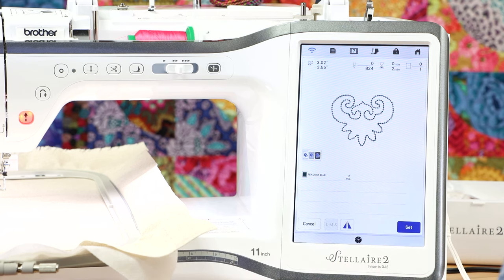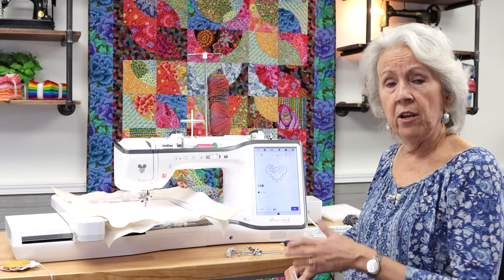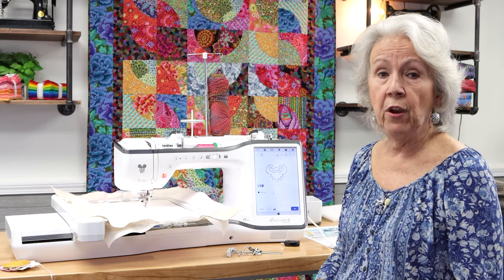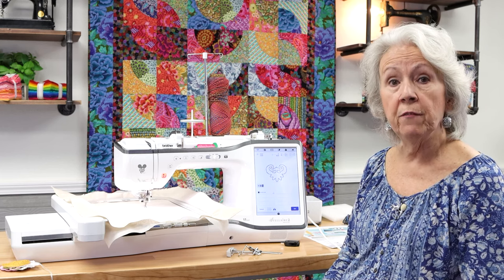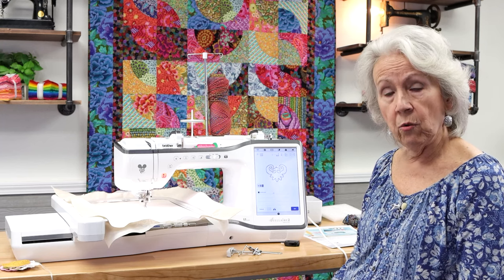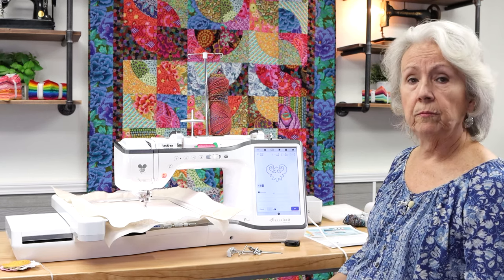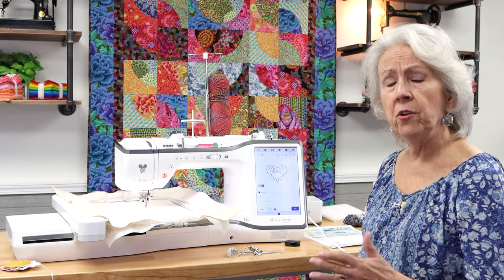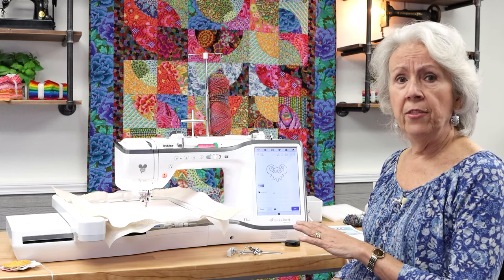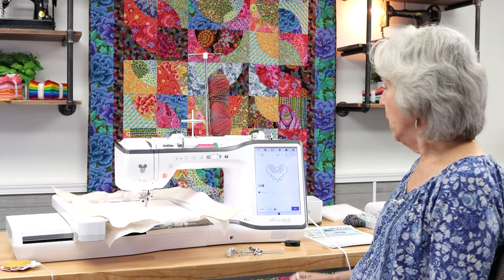The machine will not let you combine a couching design with another embroidery design. If you want to do that — and it's very possible, especially for advanced embroiderers who want to combine yarn couching with a monogram, for instance — you would need to do that as a completely separate step. You would leave the couching, then go to embroidery and place your embroidery design wherever you want it.